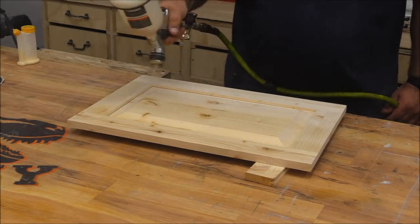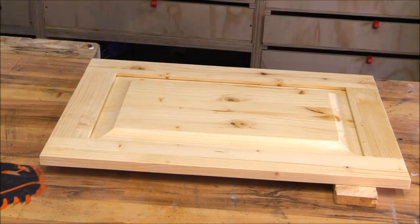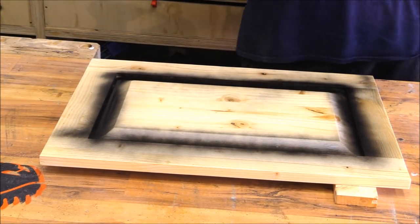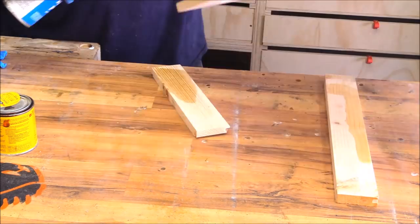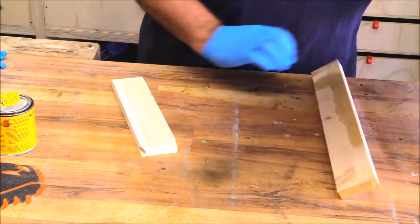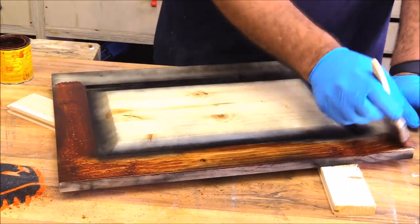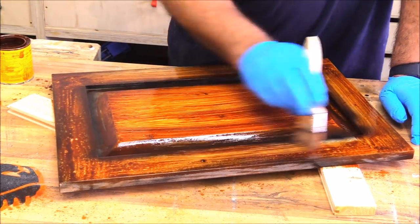A lot of people don't like the look of pine — I happen to — so here's a quick finishing tip to get some interesting effects. I started by putting a very light layer of nitrocellulose lacquer on, then used some inexpensive black spray paint around the raised section of the panel and around the edges of the door itself. Then before the paint completely set up I came back with a Minwax stain and put a big heavy layer of stain over that.